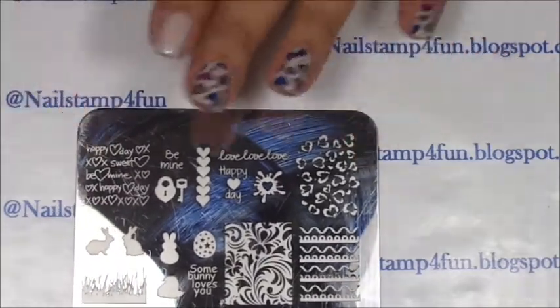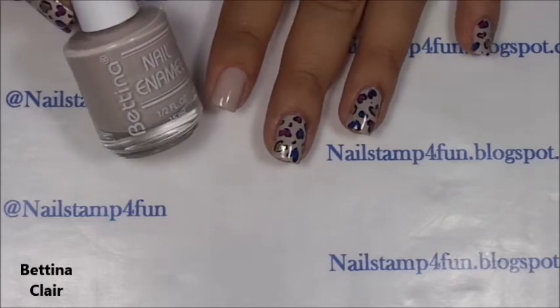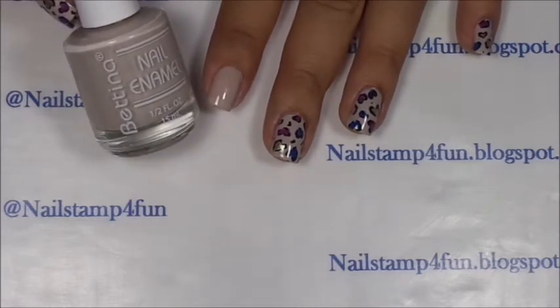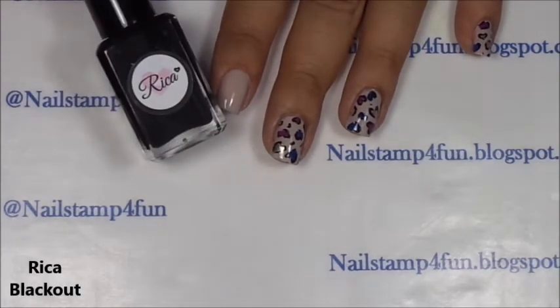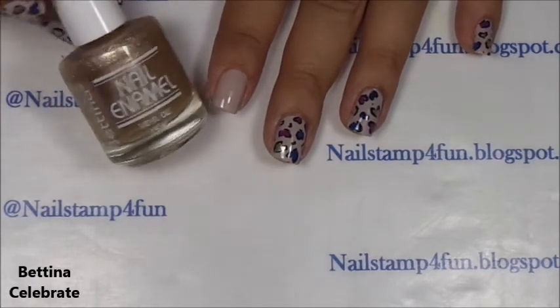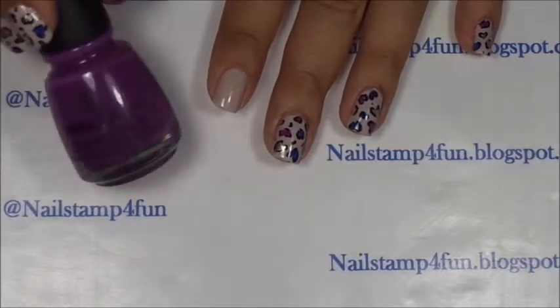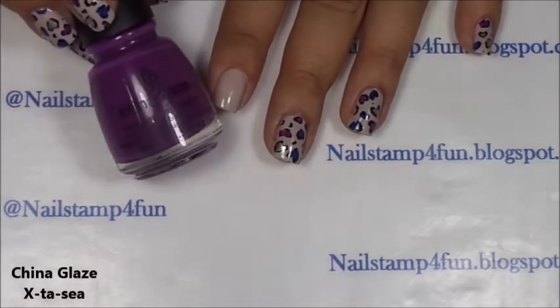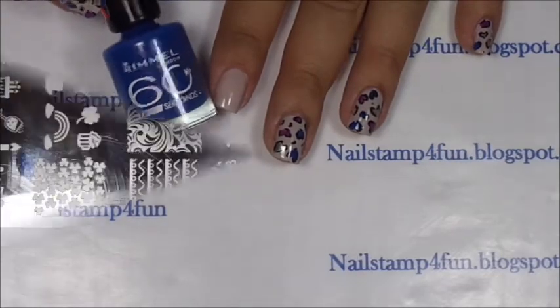Let me quickly tell you the colors I use. For my base color, I use this beautiful color from Bettina called Claire. For the stamping, I will be using Rica's Blackout. For the colors, I use Bettina Celebrate, China Glaze Ecstasies, and Rimmel's Blue Eye Girl.